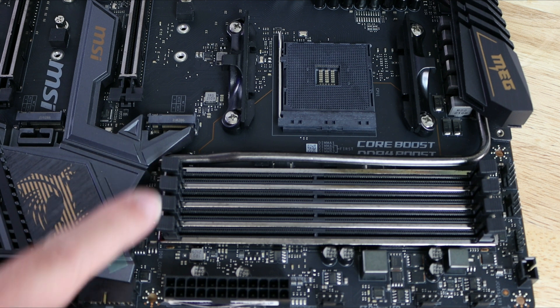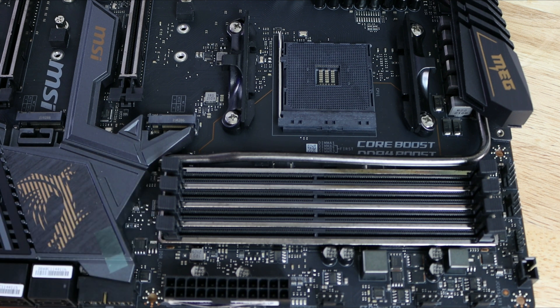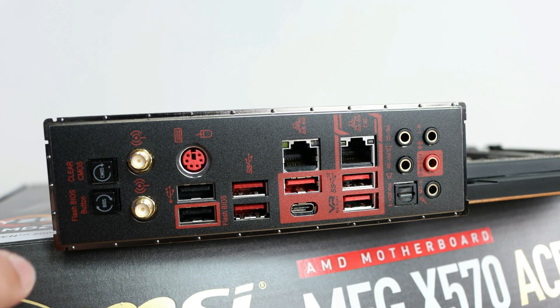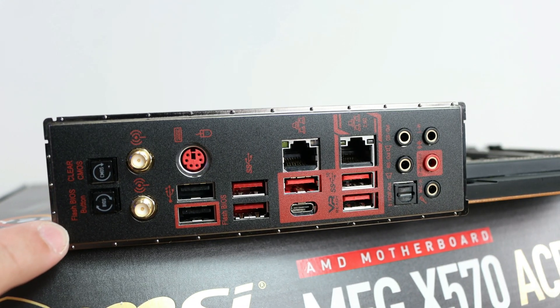We'll also find four DIMM slots supporting dual-channel DDR4, up to 5000+ MHz overclocked, and up to 128 GB. Then the AM4 socket right over here.